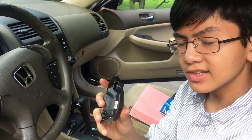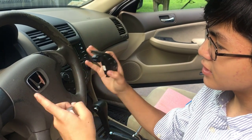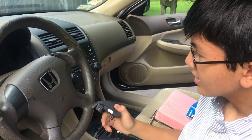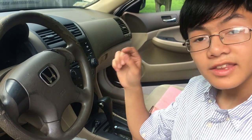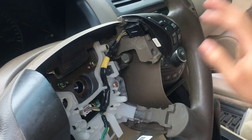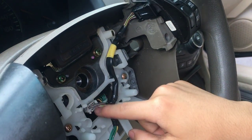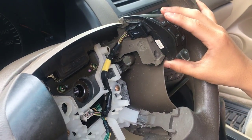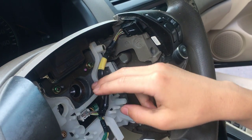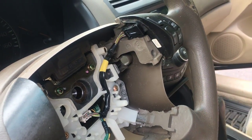Before we show installation, one thing I want to mention: if you're trying to remove the switch because it seems broken — in the case where you have two switches like the radio controller as well — if one of them is broken, that means it's the fault of that switch. But if both of them are broken, it could be both switches, or it could also be that the clock spring is broken. The clock spring is actually behind the steering wheel.